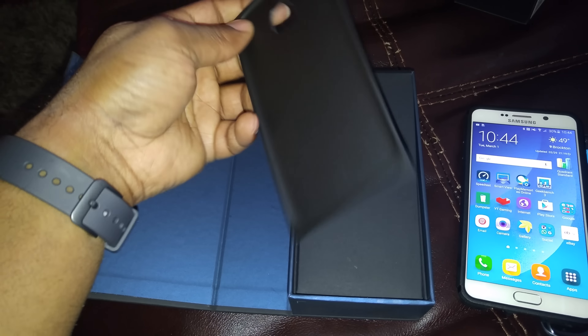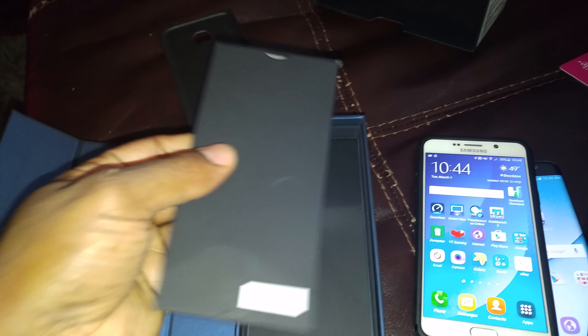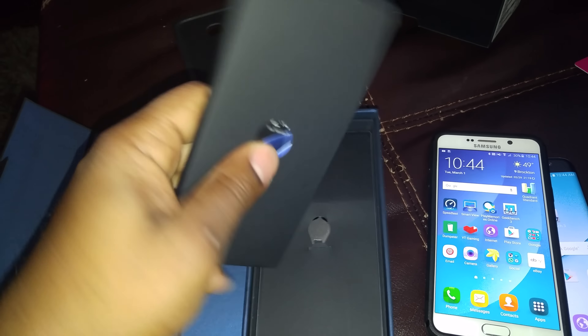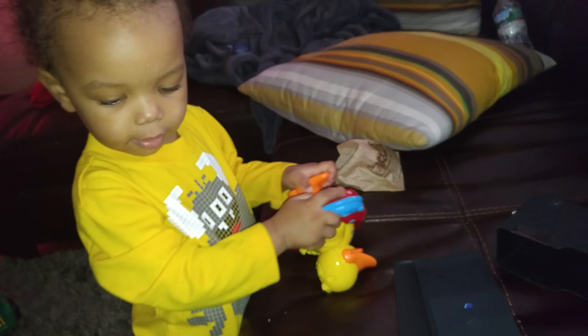A video of the box contents of the Samsung Galaxy S7 Edge. At the top you have the tray the phone sits on, your usual papers and manuals that nobody reads, and your SIM ejector tool which was inside the actual book.